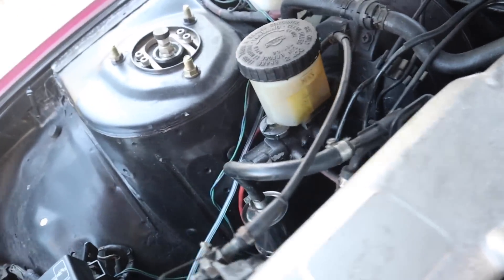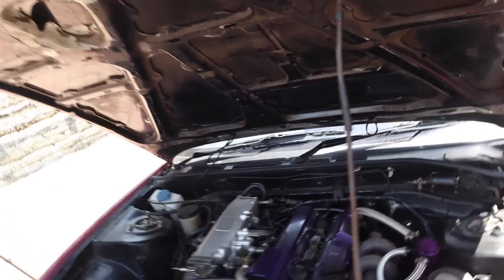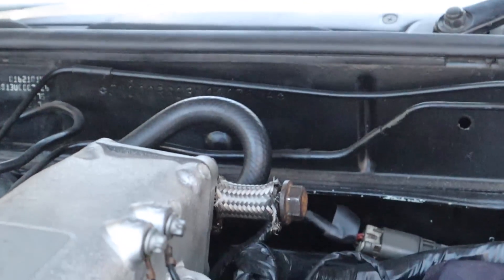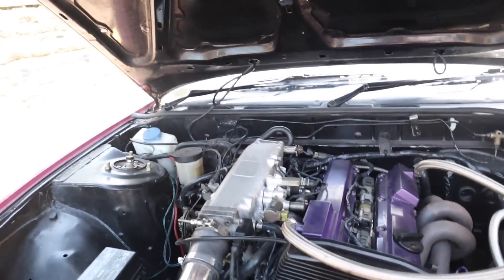I've just started the car and it works. I'm absolutely sick of not having a driving car because of a wrong bolt. So it looks absolutely horrendous there but I don't care — I'll just chuck a little bit of braided line on that hose to make it look a bit less obvious.